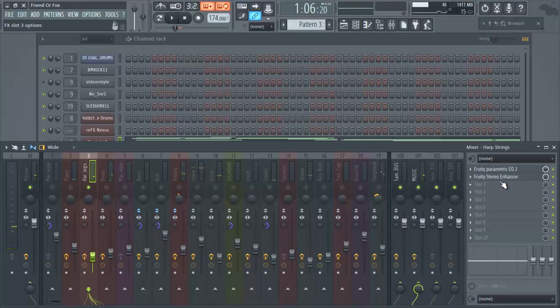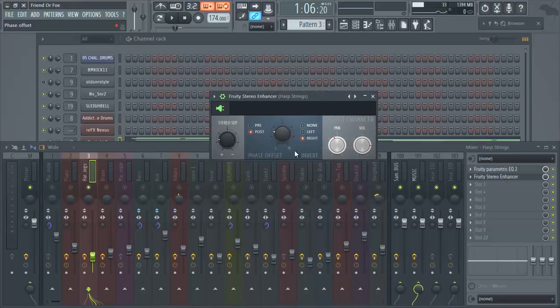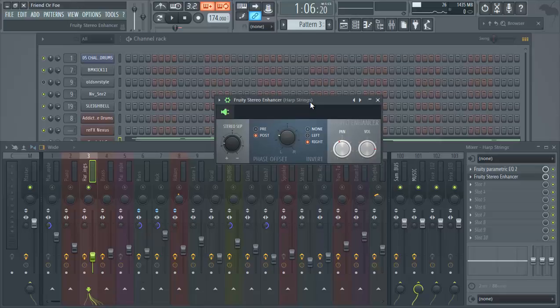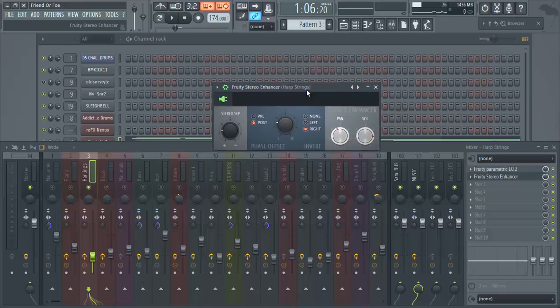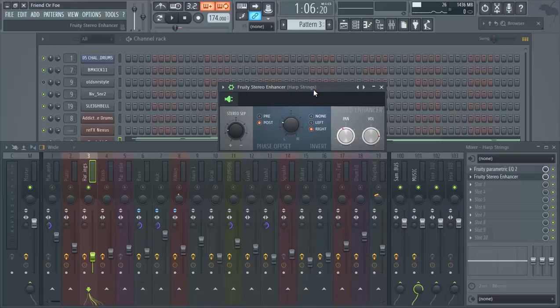For the strings, we added the FL Studio stereo enhancer. I like it for certain things — some of the old legacy FL plugins still work really well. We offset the phase a little bit to the left side. I'm going to toggle this on and off so you can hear what our settings actually did, because the results will change for every beat — it's not always going to be the same.